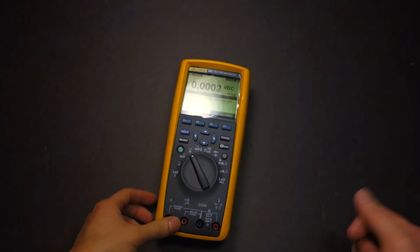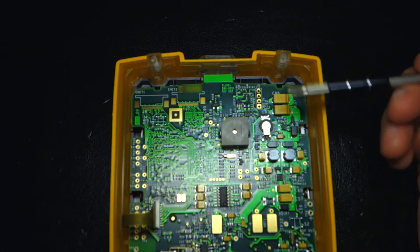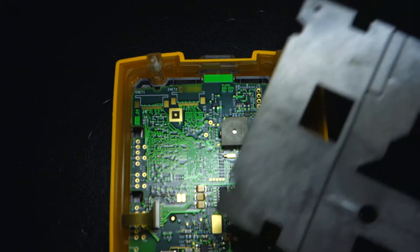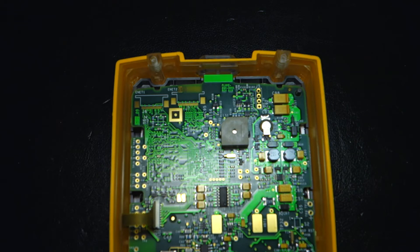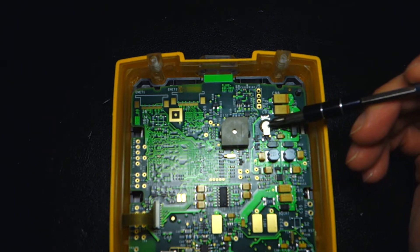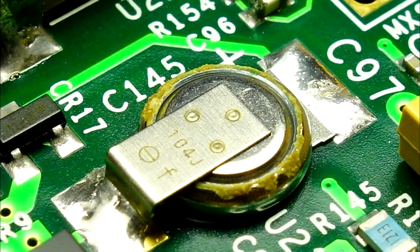Let's get into the internals. Here I have taken off the back of my Fluke 289. There was a protective plastic cover that goes above this — just one screw to remove that. The part in question is right there — that's the supercap. Mine has actually started corroding; you'll notice brown crud around the circumference of this supercap.